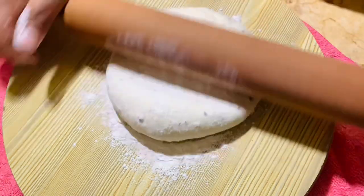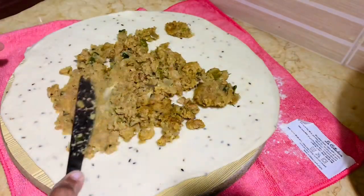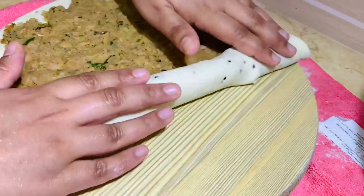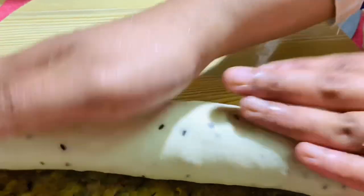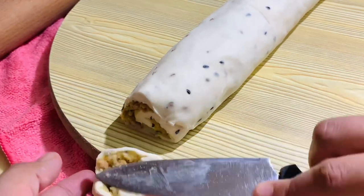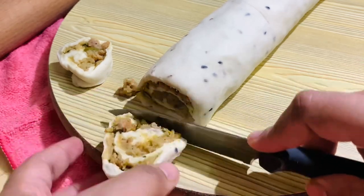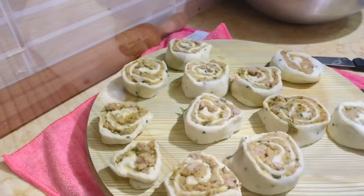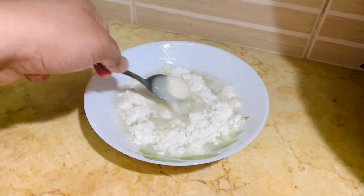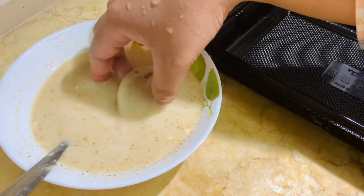Take a small ball portion and roll it into a thin roti. Put some keema potato masala, spread it evenly, and start rolling as shown in the video. Cut them as shown in the video — do not press them. In a bowl add some flour and water, mix together to make a slurry. Add some chaat masala to give a nice flavor. Dip the pinwheels in the slurry and keep them in the container.